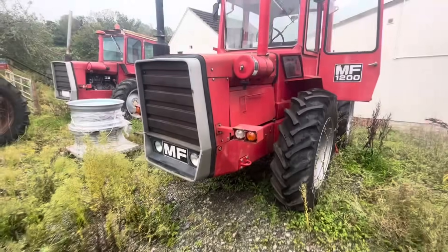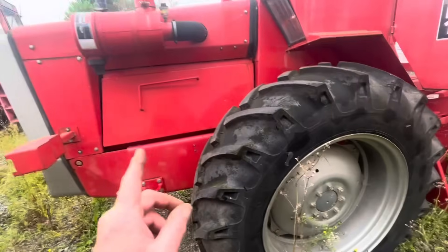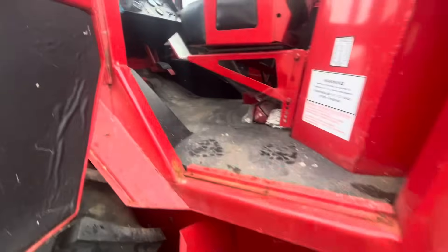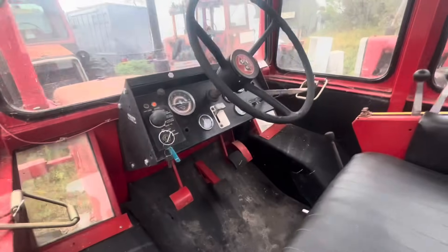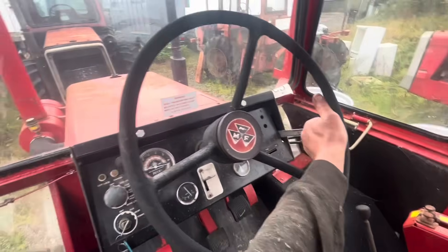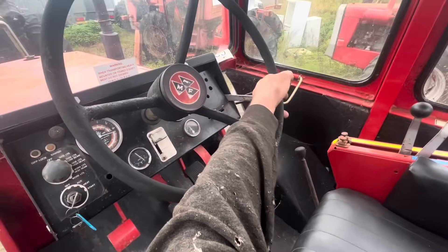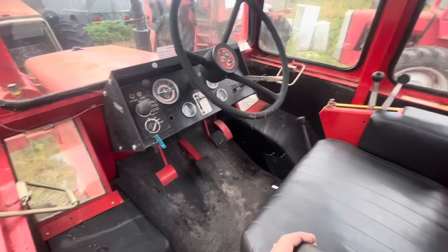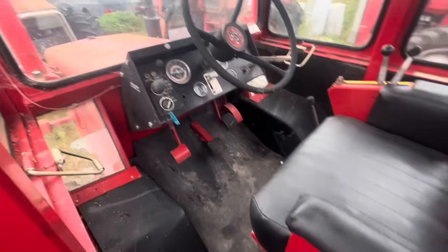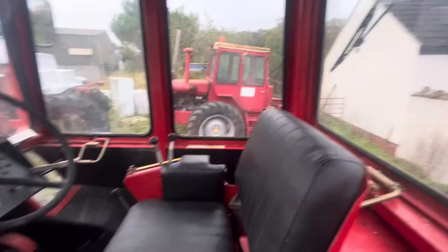I've got another one firing up — again, hasn't been started for a long time. The first one I ever bought. She's up and running, bit of life in it. It was about ten years ago — next April, actually — I bought this one. It was a bit of a state. Probably get it out and give it a clean up, but it's still okay. Not bad for a first effort, but I think I've come a long way since then.